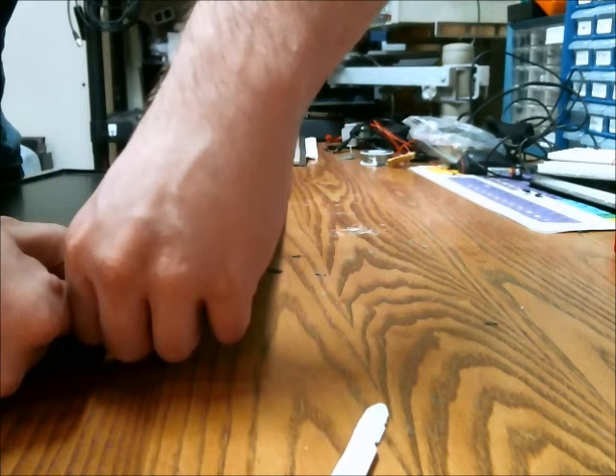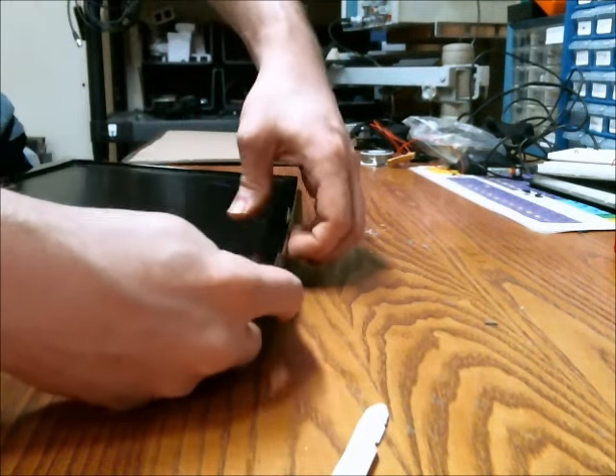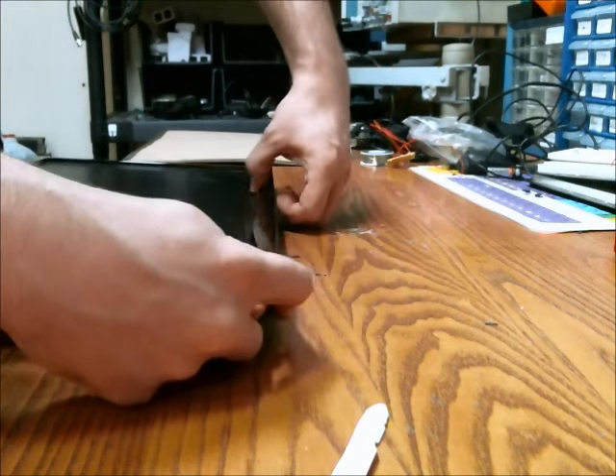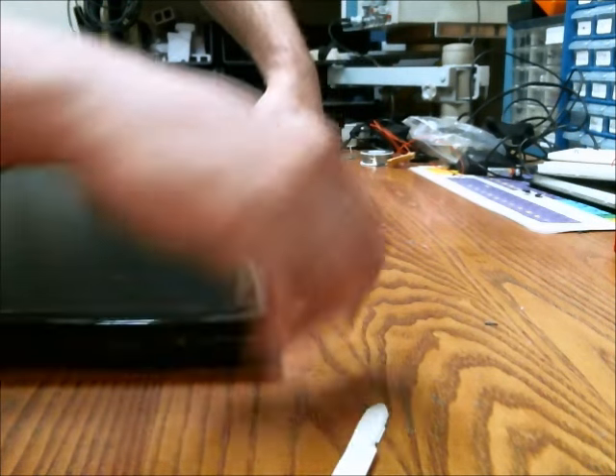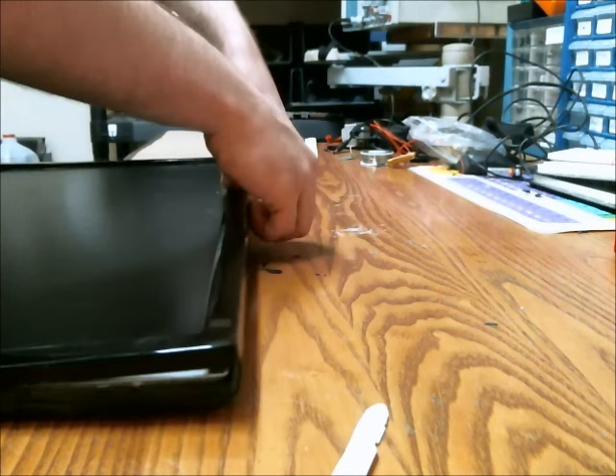Once you get one of the edges off, you can just come along and do it like so with your fingernails, typically.